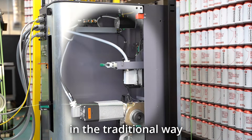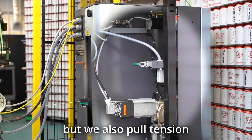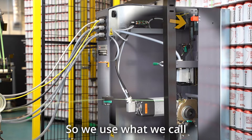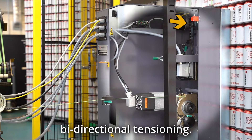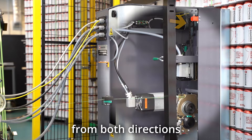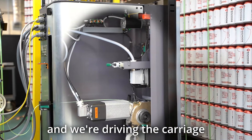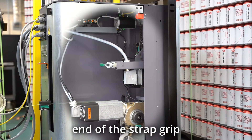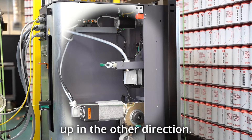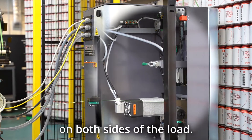We pull tension in the traditional way with our feed module, but we also pull tension from the other direction. We call this bi-directional tensioning — pulling tension from both directions, with the feed wheels going one way and driving the carriage where we grip the other end of the strap in the other direction. That helps equalize tension on both sides of the load.